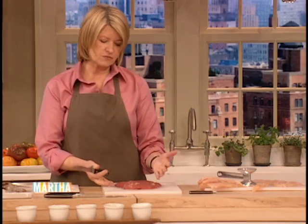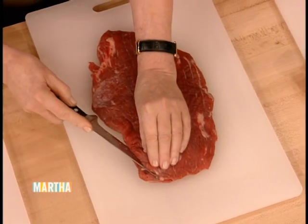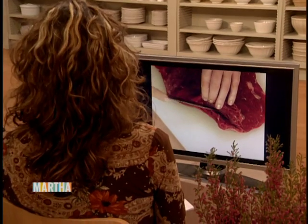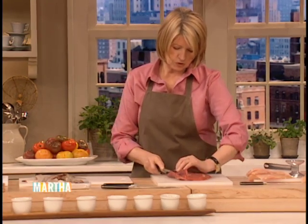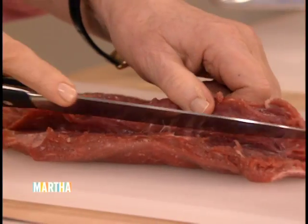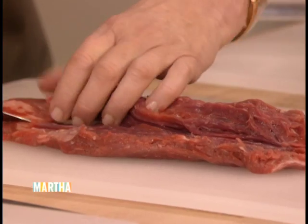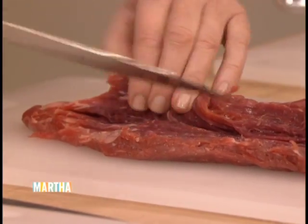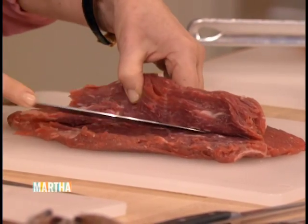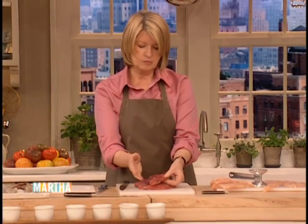Butterflying a flank steak — this is to make a big roll of something very savory for a Sunday supper. Again, take your sharp knife and cut through the flank steak like you're opening a book. That's really the best way to describe this technique — you're opening a book — keeping the meat the same thickness on the top and on the bottom. Just keep slicing through until you get that open book, and then you're ready to fill it with a wonderful breadcrumb mixture, Swiss chard, fresh herbs, onions, and garlic. Then you braise it using another technique from our cooking school.